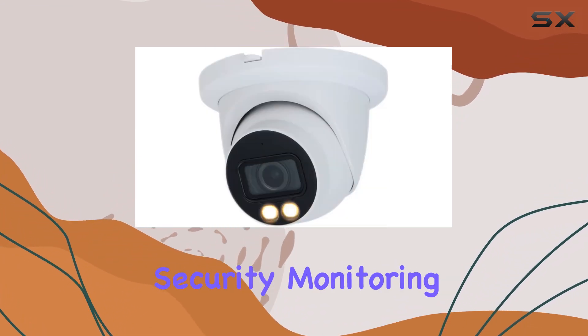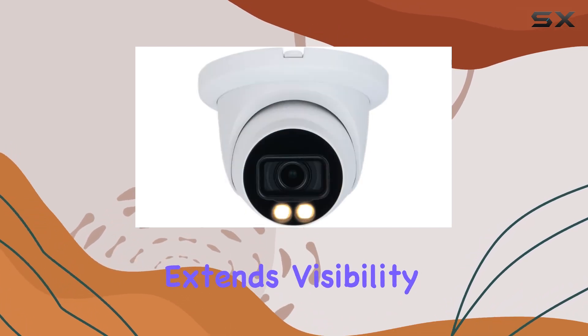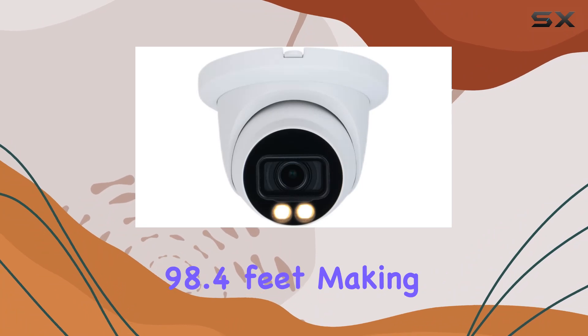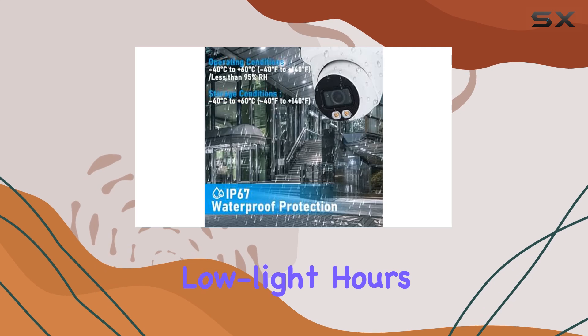For nighttime surveillance, the built-in warm illuminator extends visibility up to 30 meters (98.4 feet), making it suitable for monitoring large outdoor spaces during low light hours.